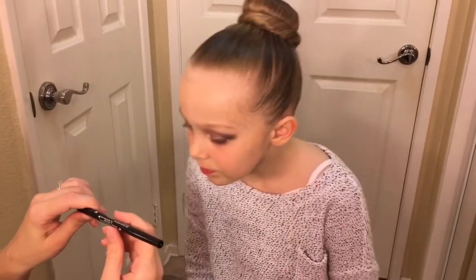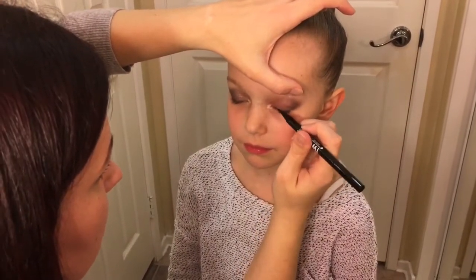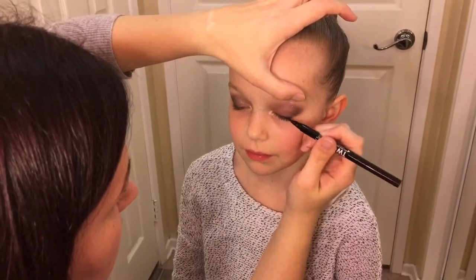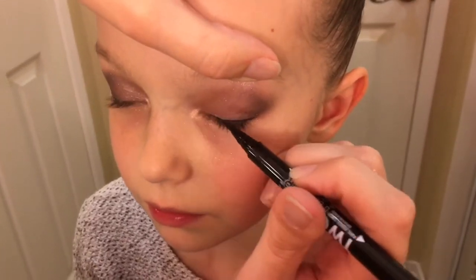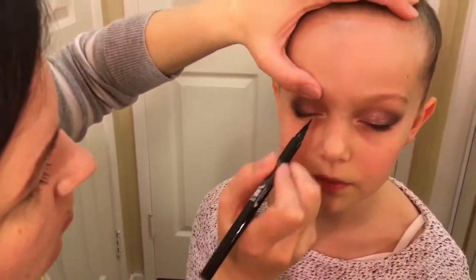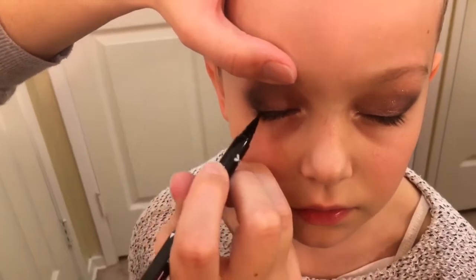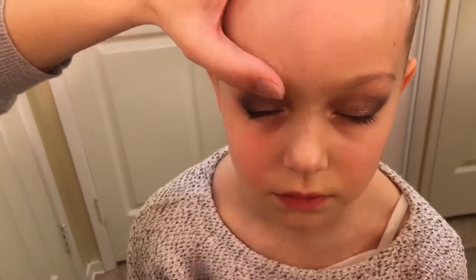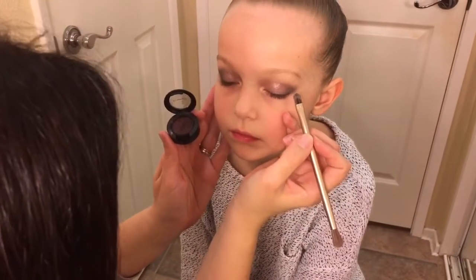I then use a black eyeliner, which she absolutely hates. I just do a thin line as close as possible to the lash line. She won't allow me to put eyeliner on her lower lash line.